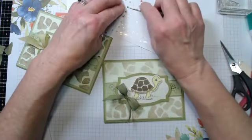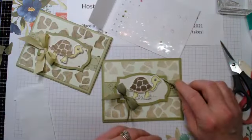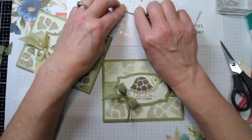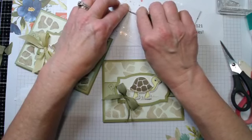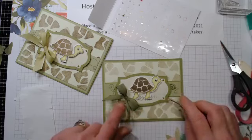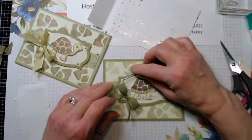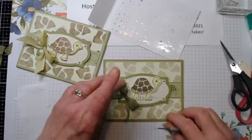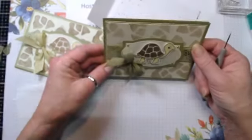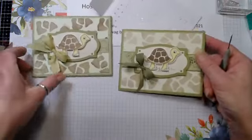Our pearls should be dry. I'm just going to add them to the four corners - I can't really see the fourth corner so just these three. I always like adding them to the corners so it looks like they're being held down by brads. So there's the front of the card.